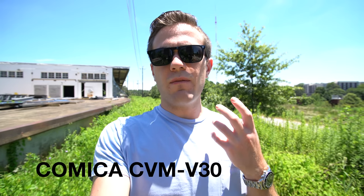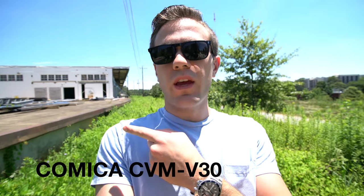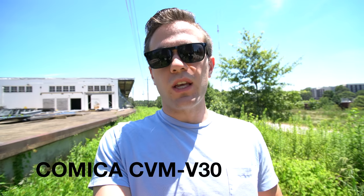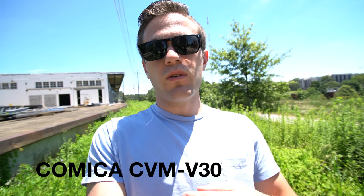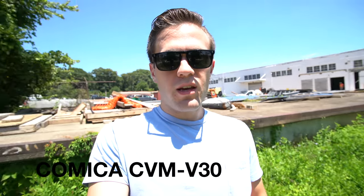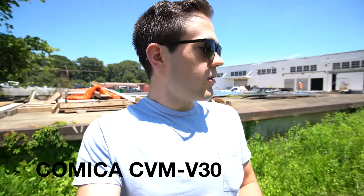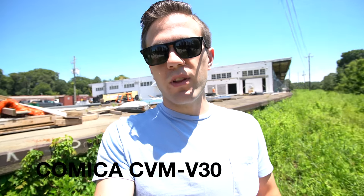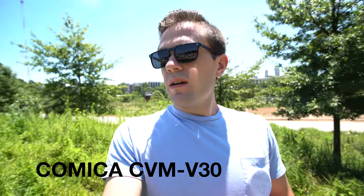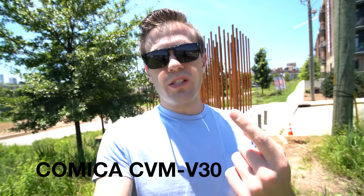I'm testing the Comica CVM V30 microphone next to the aforementioned construction. There's a pretty continuous drone going on over there and I'm going to move the camera and microphone around to see how good the directional exclusion is — testing, testing, one, two, three. Now the noise is to my left. Now the noise is directly behind me — it'll be pretty bad there, hopefully getting better as I move around this way. At that point the noise is about 90 degrees that way, and that is with the noise directly behind the camera.